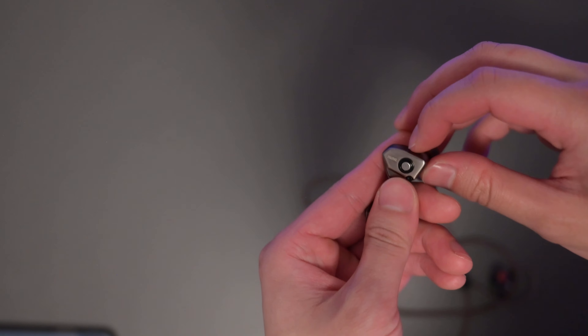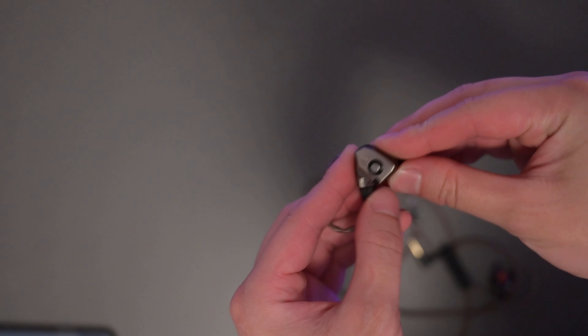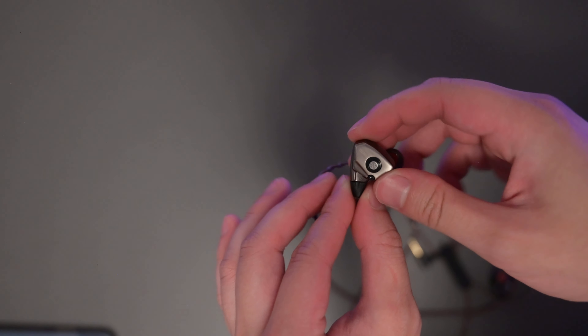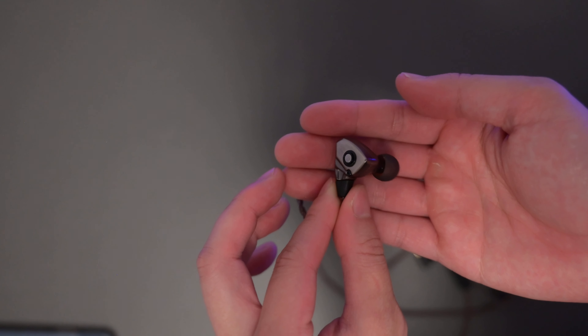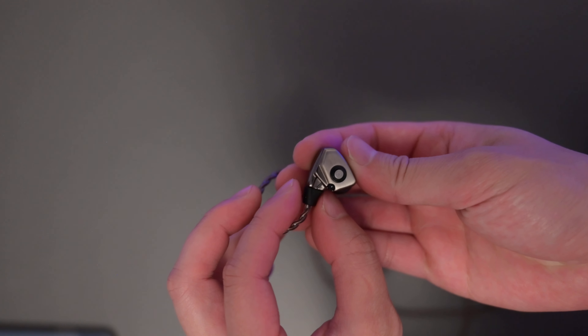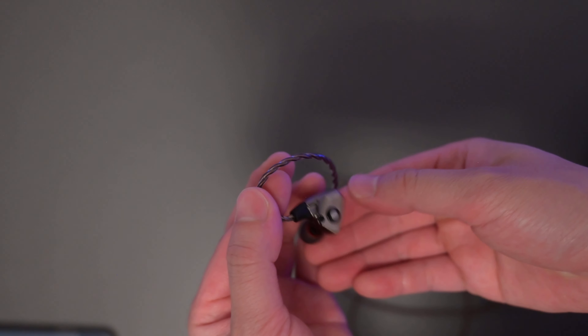It has this nice aluminum shell and it's not that big. I feel like a lot of IEMs get a little big, but Dunu does a really good job designing theirs to be quite small. They don't feel like they're overwhelming your ear, and they're quite light — that's something I really like about their design.